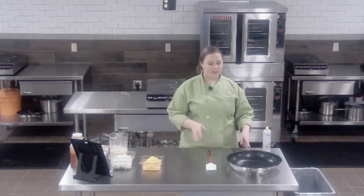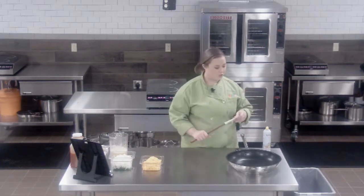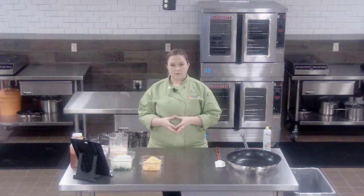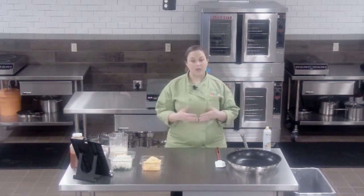For this size batch, I'm going to use a large skillet with a heat-proof rubber spatula and pan spray. If you're going to be doing a large quantity in your school, a flat top or a tilt skillet would work great for this as well.